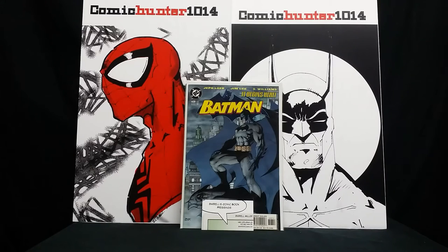So I reached out to him and we chatted via email. I showed him some pics of the book I was thinking about having pressed, and this was the book right here — Batman 608, second printing by Jim Lee. Like I said, this is one of my babies right here, being a big Batman fan. It was hard for me to get this one in my possession.